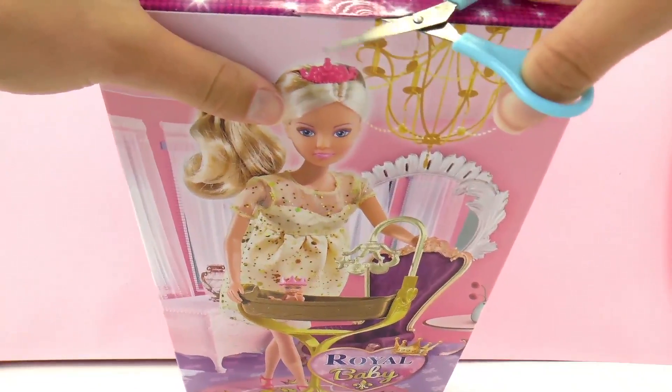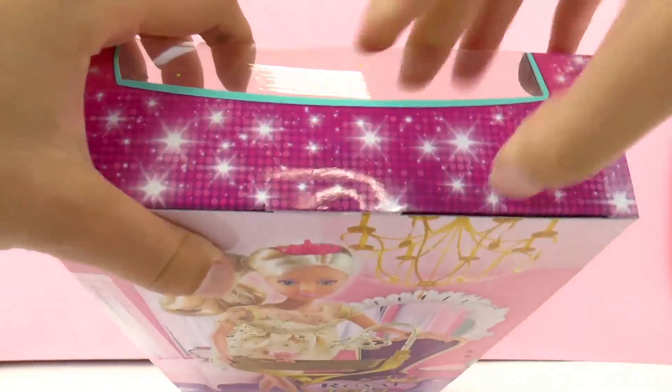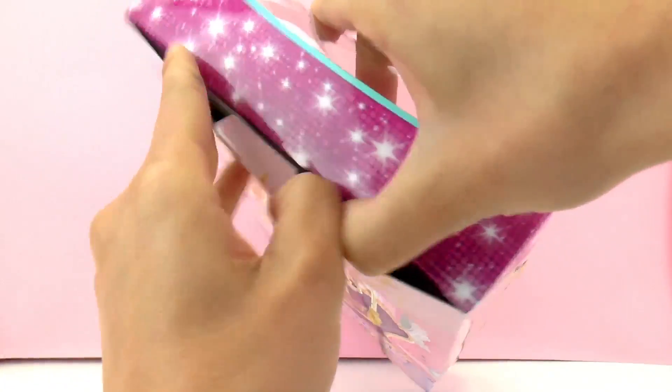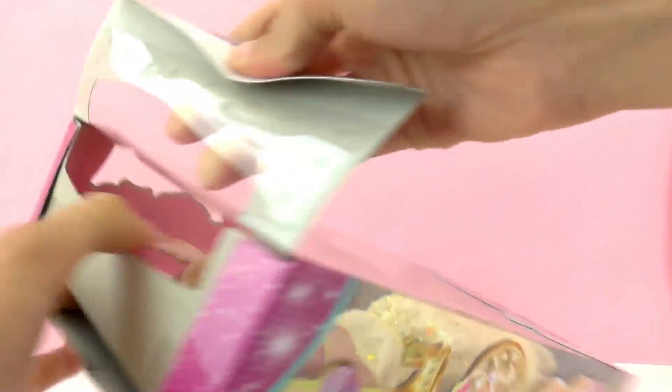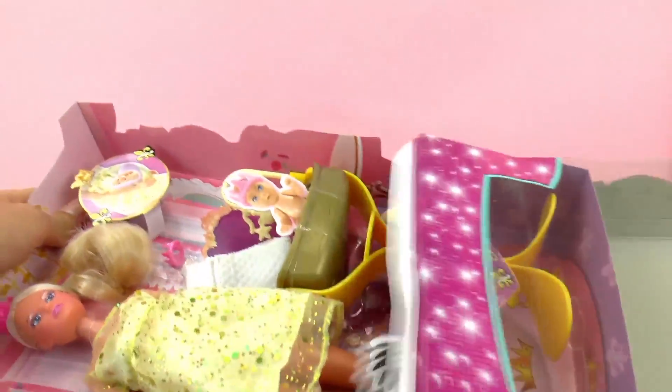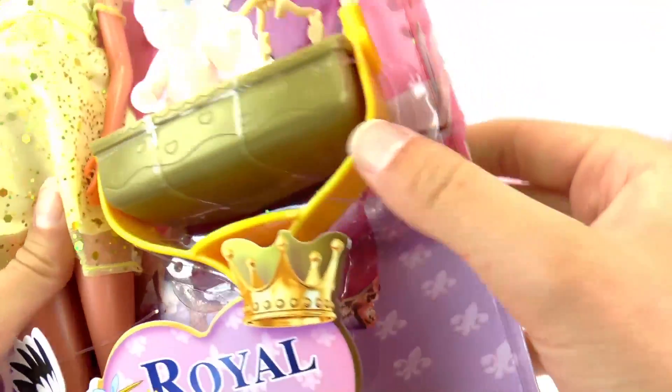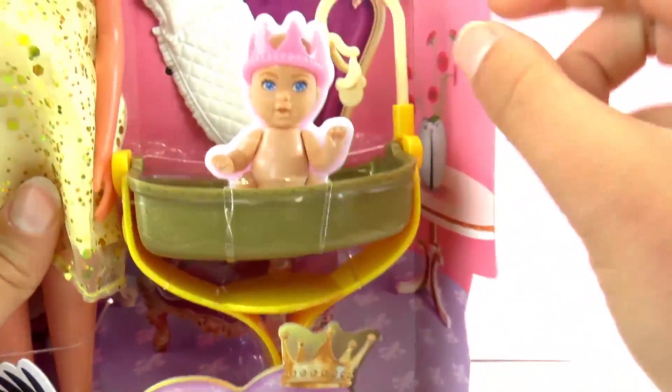So let's go ahead and get started and unpack the Steffi Love doll. I think these dolls are a really interesting concept. Maybe they could help an older child to understand what's going on when the mother is pregnant and there's a new baby on the way.